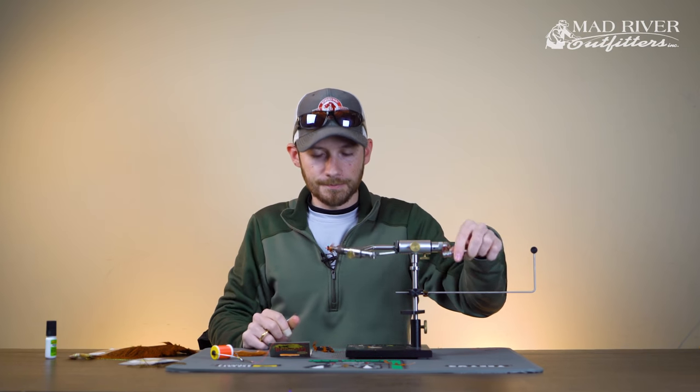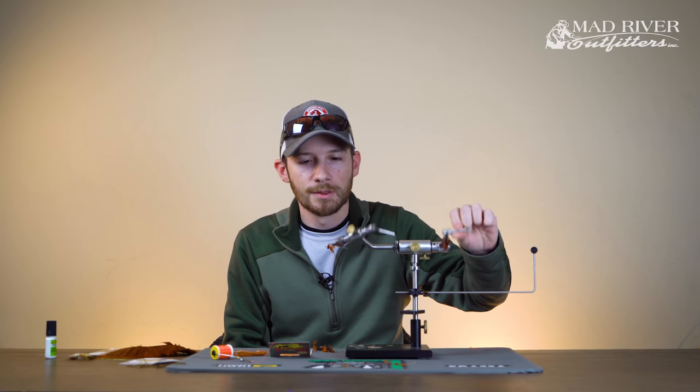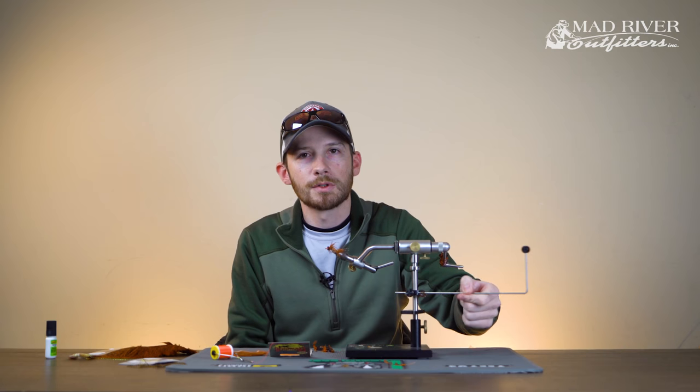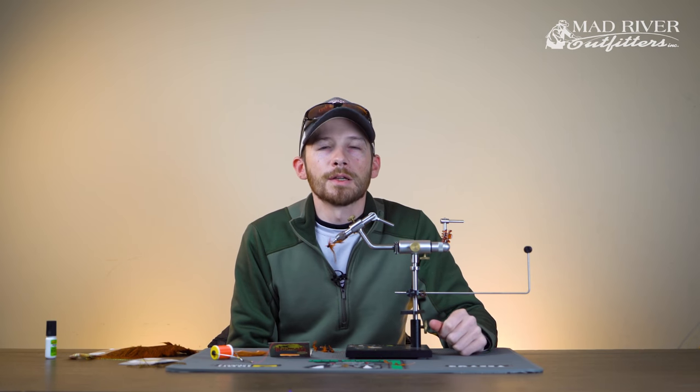There she is — that's the Carponator. It's been a long-time favorite of everybody here at the shop, in our boxes for years and years. If you have any questions about how to tie this fly or the materials used, give us a call at the shop. If you like the video and want to see more, be sure to subscribe to the YouTube channel. Thanks for watching.